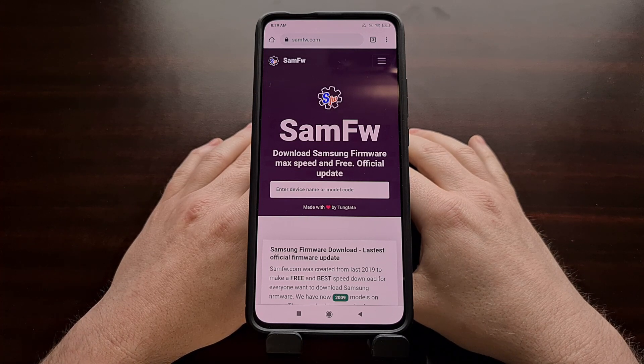So this is the current website that I'm using to download old and archived versions of Samsung smartphone and tablet firmware files.